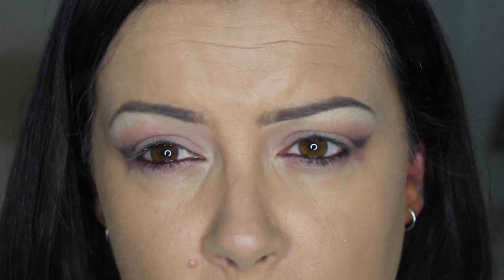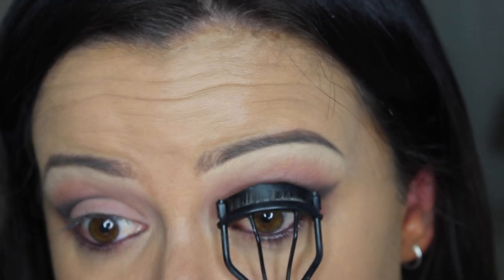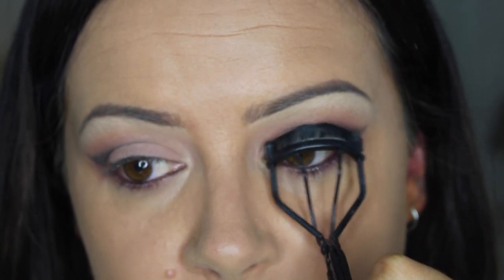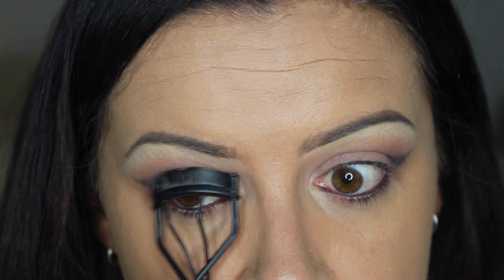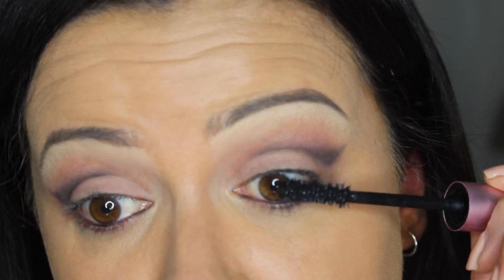Oh, that really tickled! Curl your lashes only slightly because we are applying falsies. I'm going to use the Too Faced Better Than Sex Mascara.